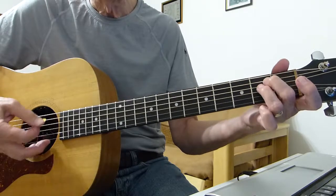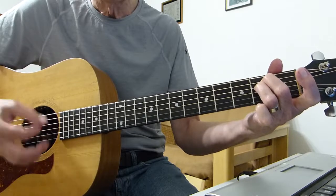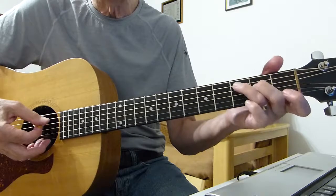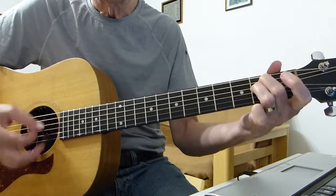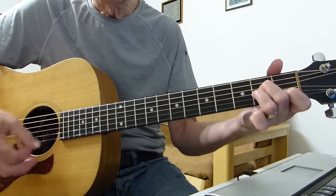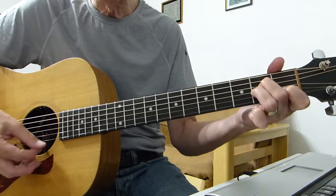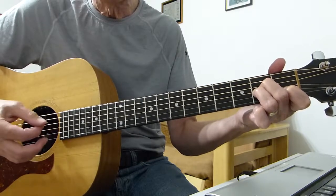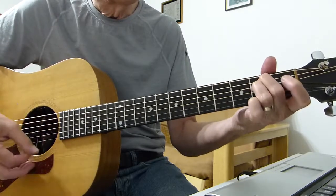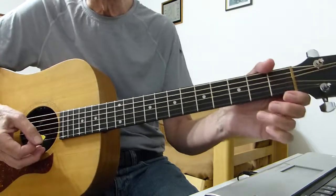Then we change to an E minor, and do basically the same sort of strumming. Then we play an A minor — again it's that: hit the bass note strong, pick up the bass note on the top E string on the way back up. That's the only tricky bit.